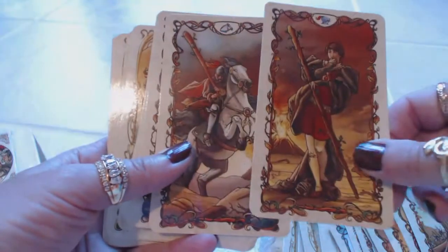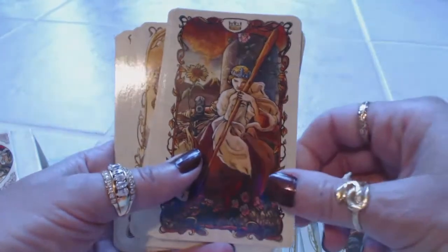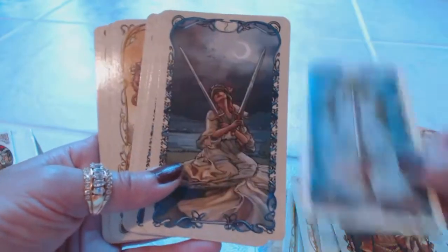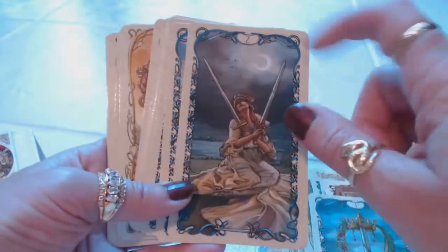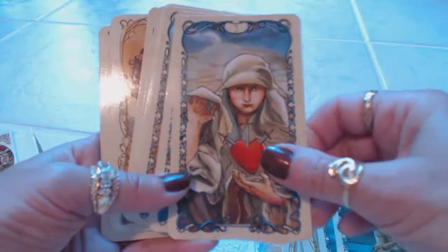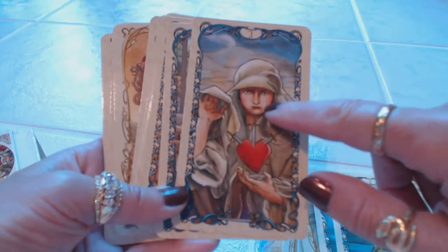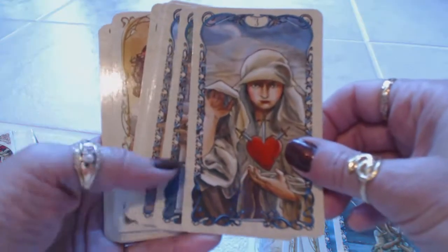We have the Page of Wands, Knight of Wands, Queen of Wands, King of Wands. Then the Ace of Swords, Two of Swords — look at that moon, I love this card. Three of Swords — now usually you would see just the heart with the swords, but we have a person here who has such an emotional look on their face; you can just feel the energy and the sadness.